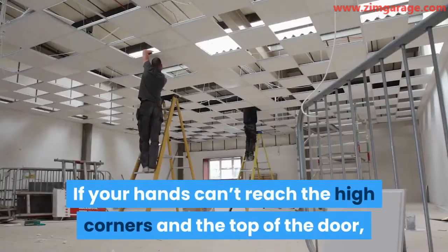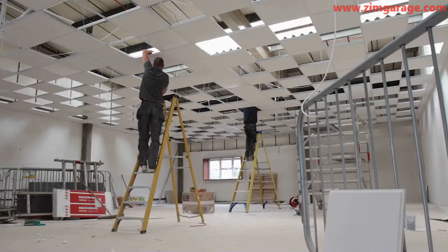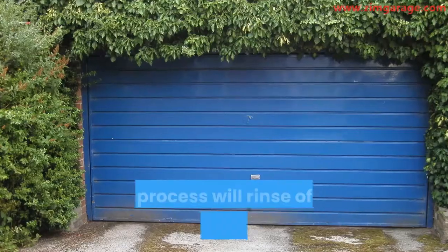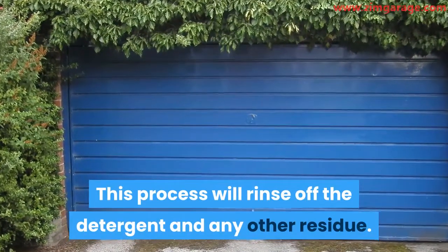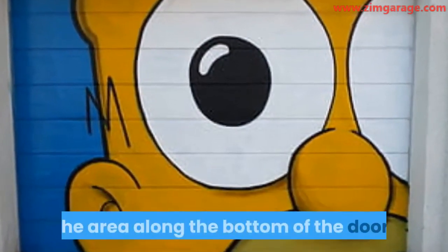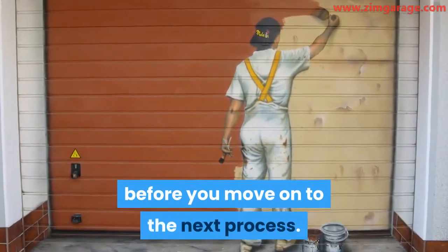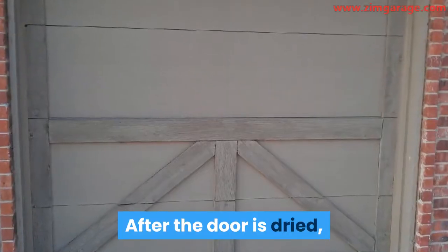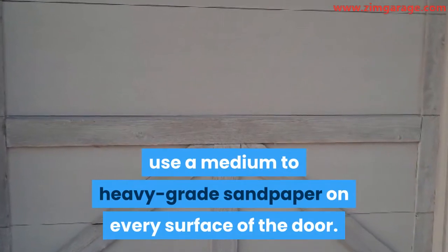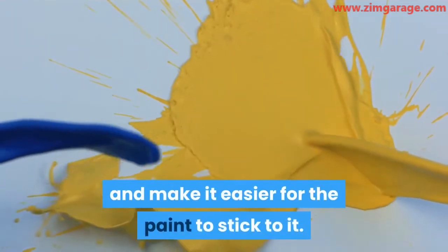If your hands can't reach the high corners and the top of the door, then you may need to climb on a strong stool or a step ladder. Once you're done with the scrubbing, use the hose pipe to spray on the metal door again. This process will rinse off the detergent and any other residue. Be sure to do this carefully so that you don't miss any area, especially the area along the bottom of the door. Next, leave the door to dry thoroughly before you move on to the next process. After the door is dried, use a medium to heavy grade sandpaper on every surface of the door. The purpose of this process is to roughen the surface of the door a little more and make it easier for the paint to stick to it.